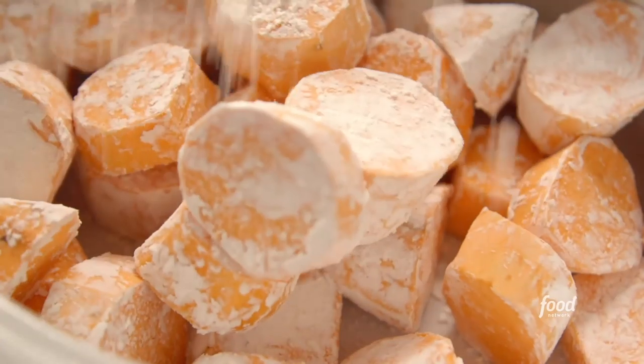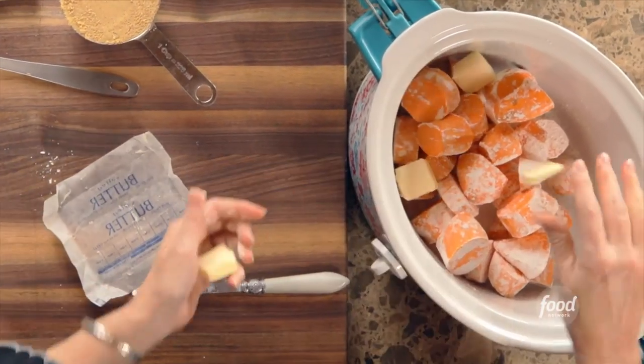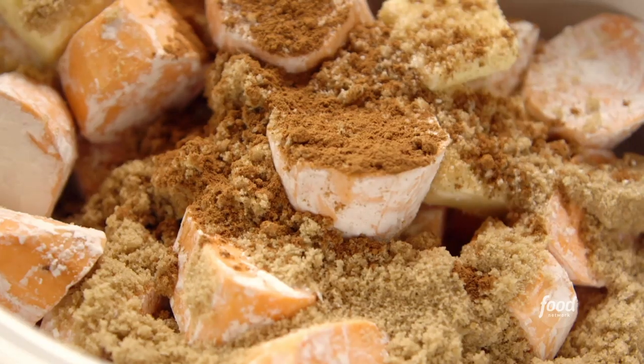Those are all tossed, so I'm going to pour these right into the slow cooker. Now I'll add four tablespoons of butter and kind of scatter it around — this is such an easy way to make sweet potatoes. I'm going to add a cup of brown sugar and a teaspoon of pumpkin pie spice.